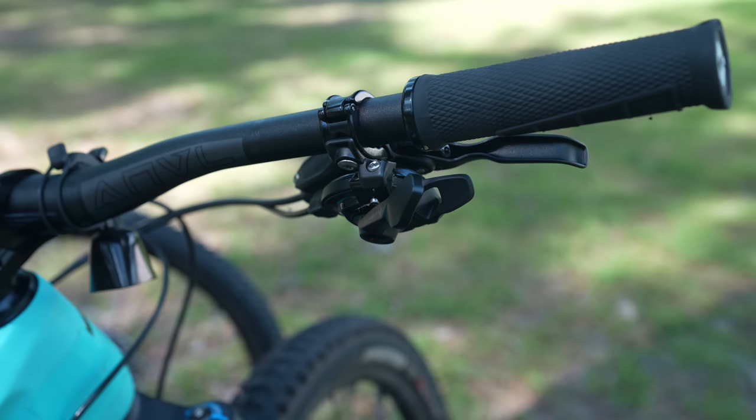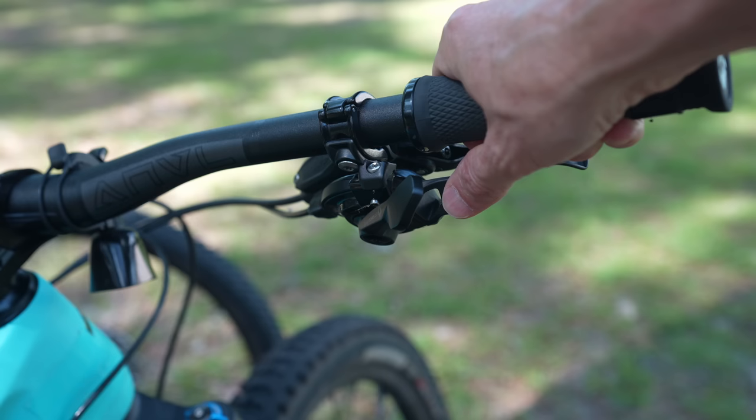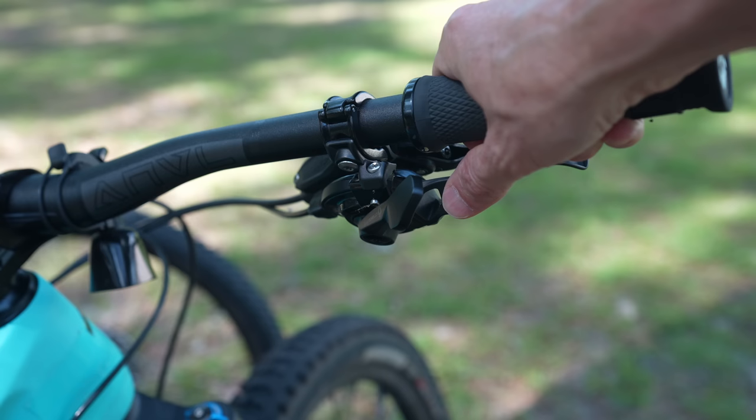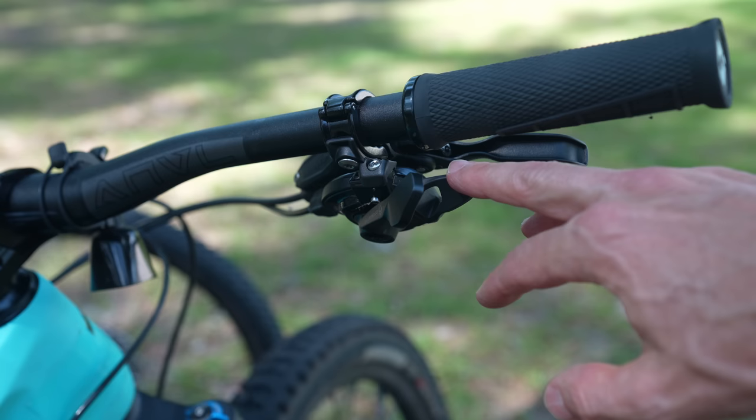Starting with the shifter — this is a SRAM 12-speed mechanical shifter. For the mechanical shifting, they've always had a push-push system. You push with your thumb on this lever to go to an easier gear, and you push on this button to go to a harder gear. It's very crisp and shifts really well. SRAM is, in my opinion, more innovative than Shimano — at least they push things to the market faster.